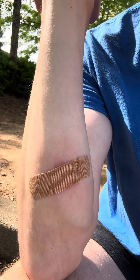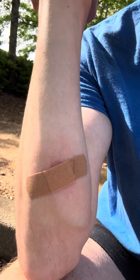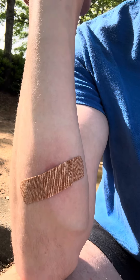So I put a bandaid over it until it heals. It might take up to a few weeks for the burn to heal. It's not a major burn, thank God.